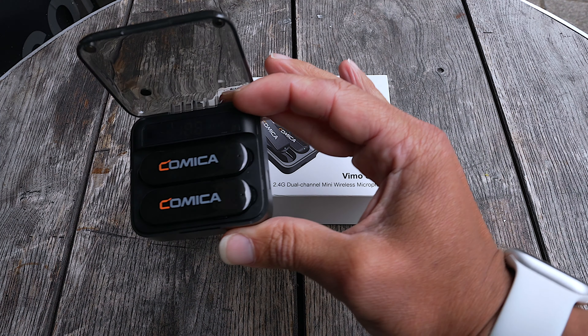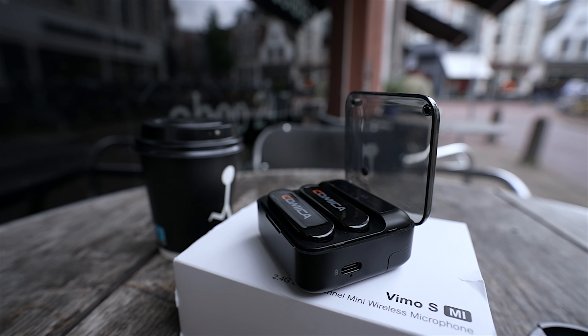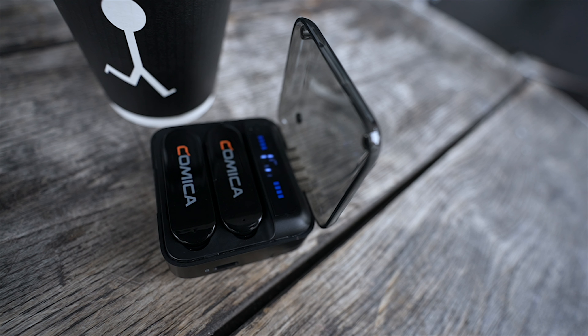These are wireless smartphone mics made by Comica. I'm going to be real — I am not the biggest smartphone shooter. One of the biggest reasons for that is because the mics and all the accessories for phones usually are bigger than the phone. With that said, I need to check these mics out and see if they bring the sauce.